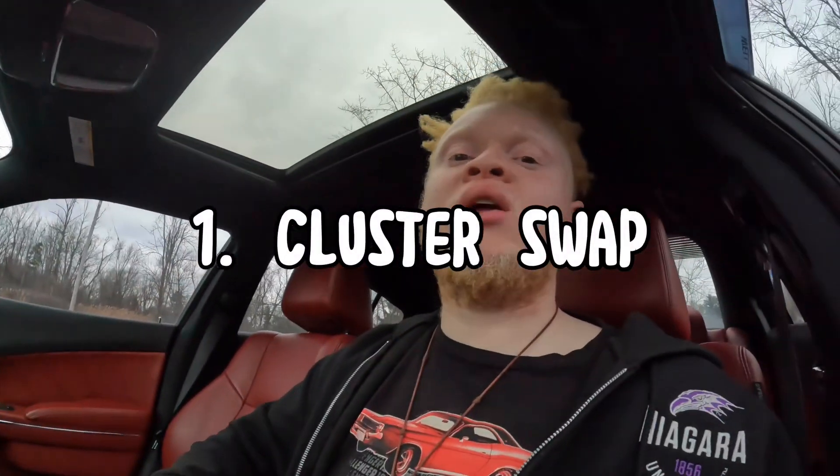Number 1 is the cluster swap. I always talk about it — I have three or four videos about it on my channel. I like it because it was easy — I was scared at first but it wasn't hard at all. The cluster swap is only for 2011 to 2014 cars since the 2015 and up already have the new cluster. But if you like the 300 cluster, you can put it in your Charger, or vice versa.